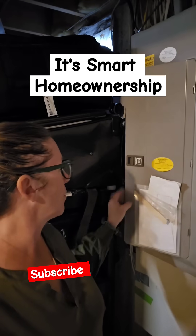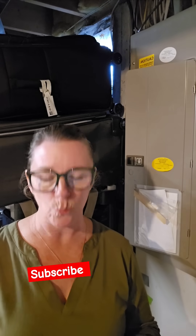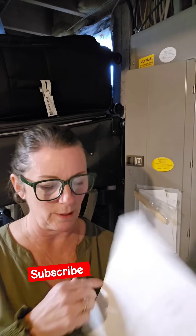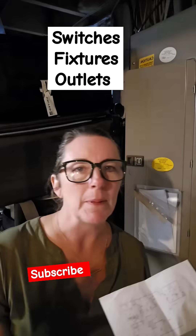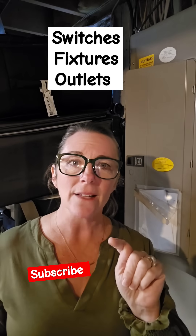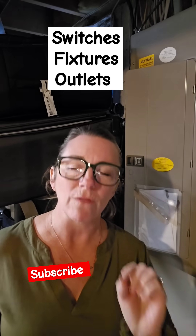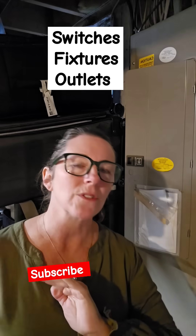And then on the front, I have a map of every outlet, switch, and fixture in my house. And you too can do this. It is a very simple drawing — it doesn't have to be to scale like this one is. Just draw some rectangles and then write SFO for switches, fixtures, and outlets. So you've labeled everything and then you write down the coordinated number.